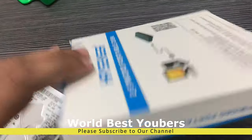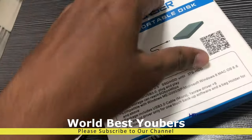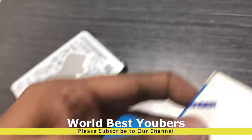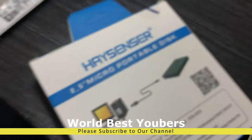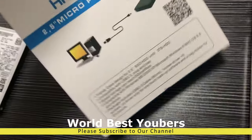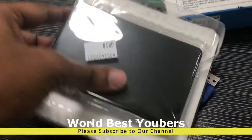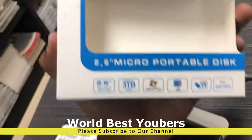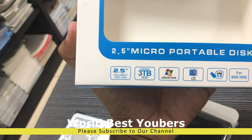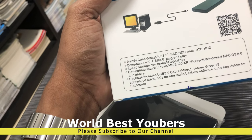This is a portable external hard drive case we can use with an internal hard disk. Because of this external case, USB 3.0 is supported, up to 3TB is supported. Just like plug and play, the storage speed is 5Gbps.